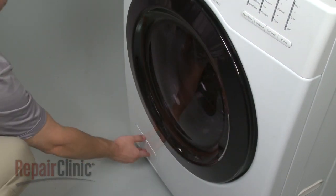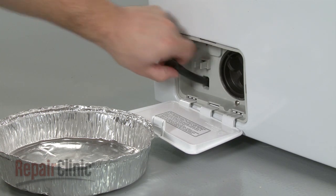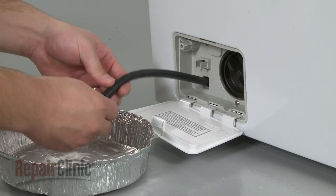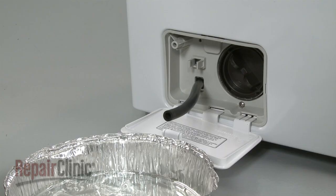Your next step is to open the pump filter cover and unclip the drainage tube. Uncap the tube and drain the excess water, then recap it.